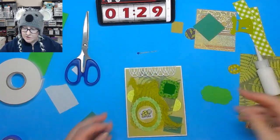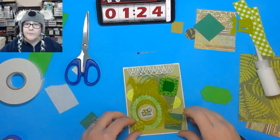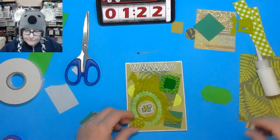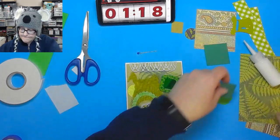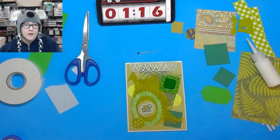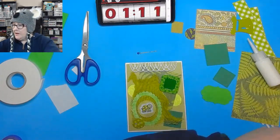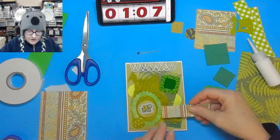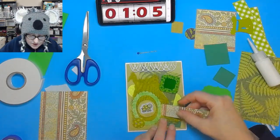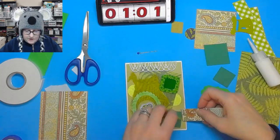I wonder if we should put something in there — should we add this little guy too? I don't want to put some of that there. Let's cut some of that off. Could we put that in there somewhere? I think it would be really cute, like coming out of here maybe — like a little bit of this.